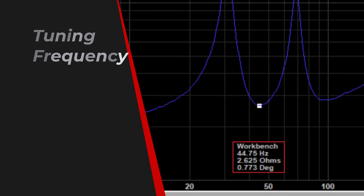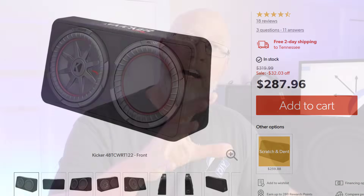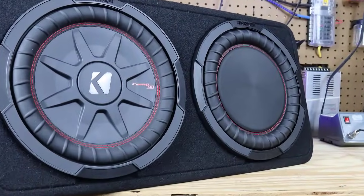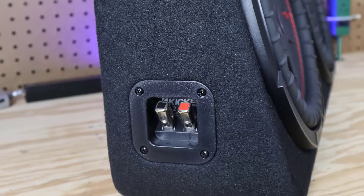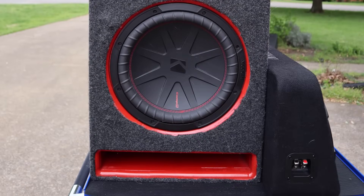Back to the DATS results — this enclosure looks to be tuned to about 45 hertz. Kicker did some testing on their channel and showed that their 12-inch enclosure is tuned to around 38 or 40 hertz, so 45 hertz for the 10-inch is perfectly in line with that. That's tuned a bit on the high side for my taste — I prefer to tune a little bit lower. But with a small enclosure we have engineering limitations. As the enclosure gets smaller, it becomes increasingly difficult to tune lower and to play low and loud at the same time. That's a concept called Hoffman's Iron Law — we'll talk more about that in a bit.